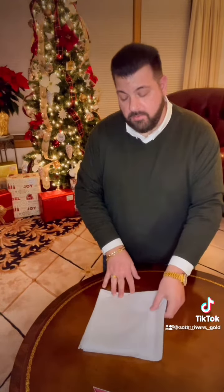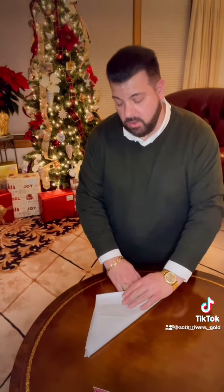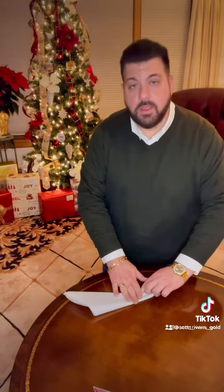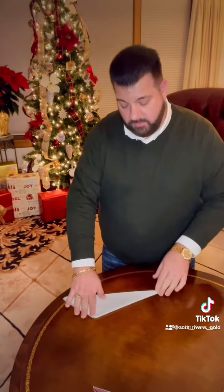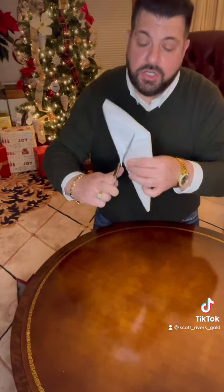Then from there you're going to fold the square diagonally and then fold the diagonal one more time. So you have the point on the end, and next you're going to take your scissors and trim in a curved pattern as if you were cutting it into the shape of an ice cream cone.